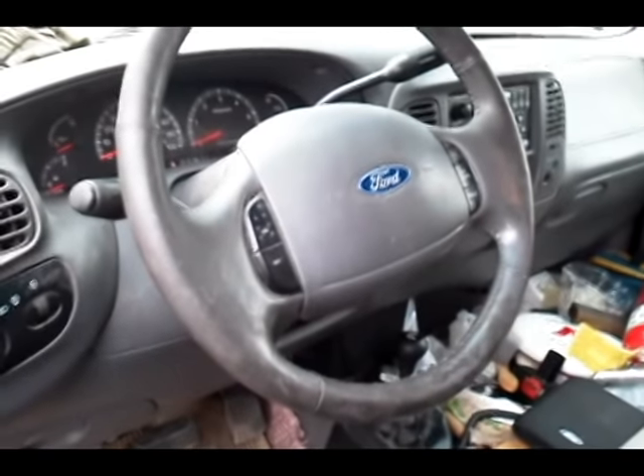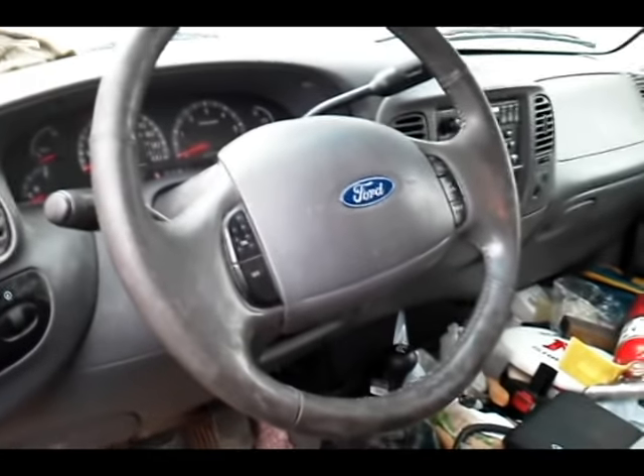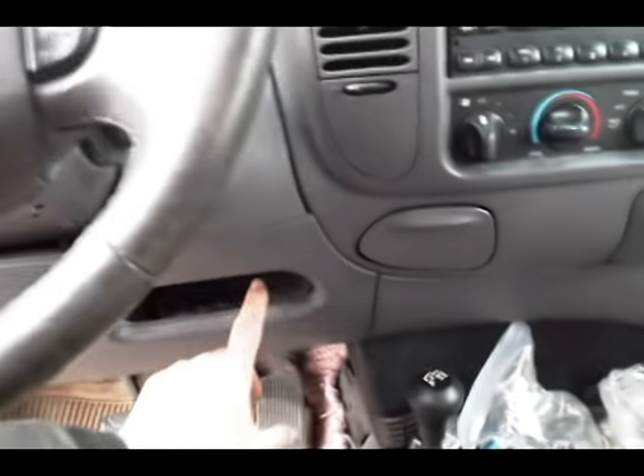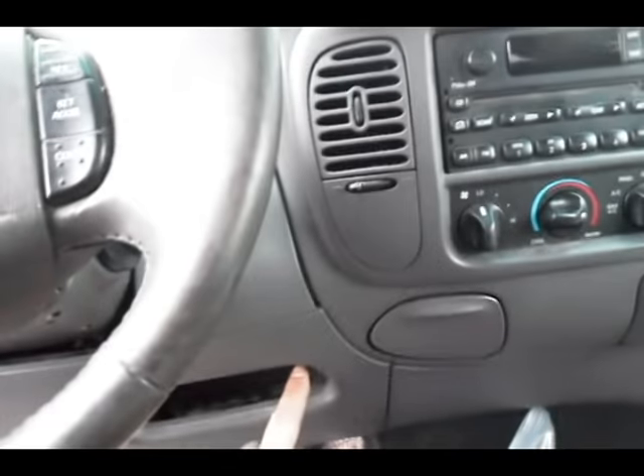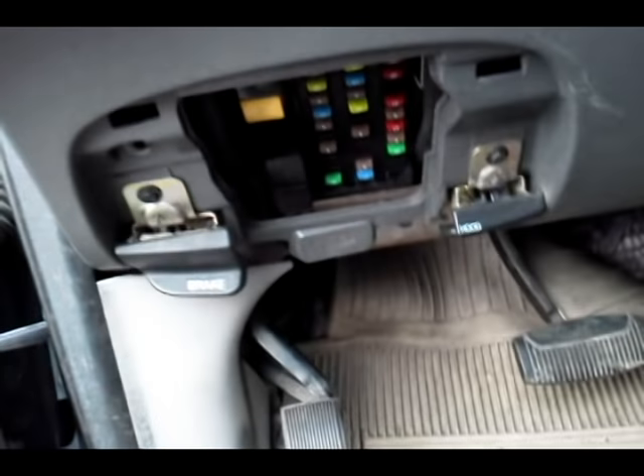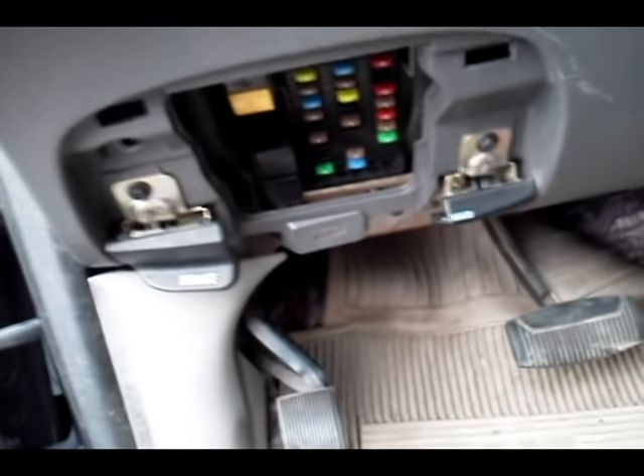This is the beginning of the process — we're going to replace the turn signal flasher relay. It's located over here, up underneath in the Ford 2002 F-150. First, I took off the panel here to get into where the fuses are — it just pops in like that with two clips on the sides. I also took the cover for the fuses out so you can get better visibility of what's going on.